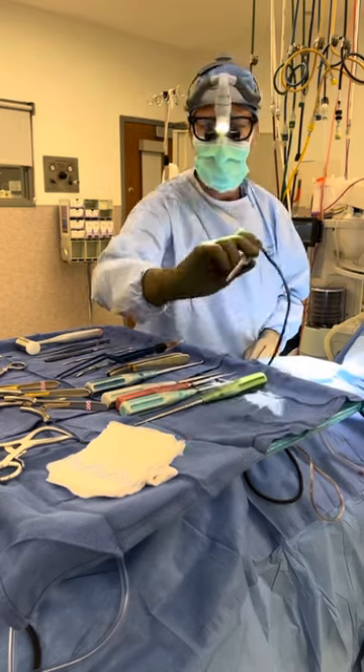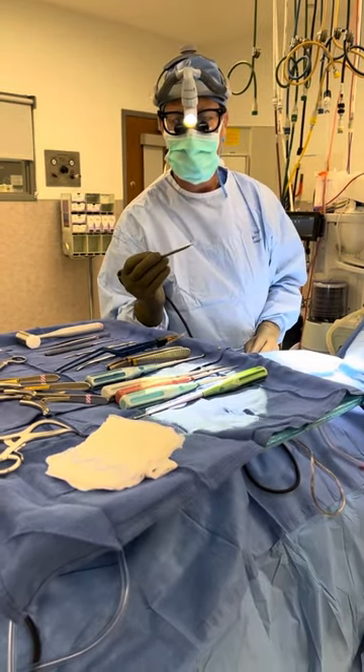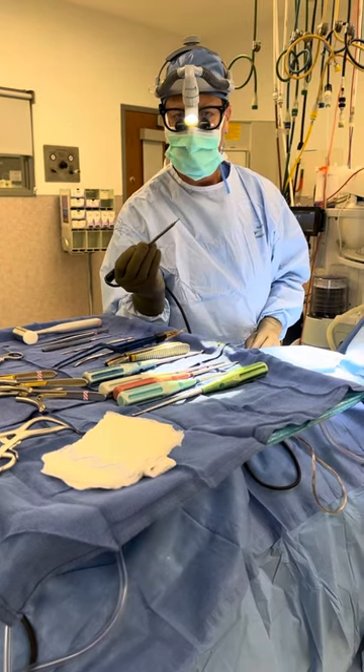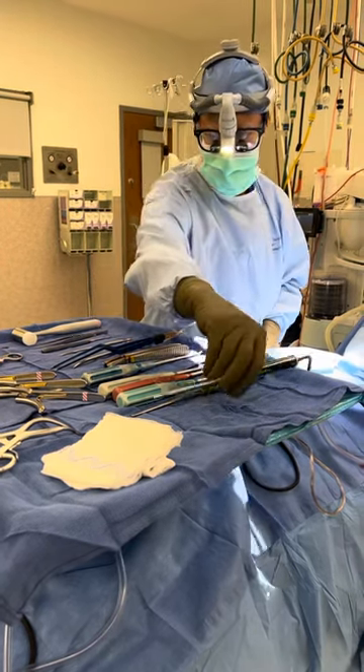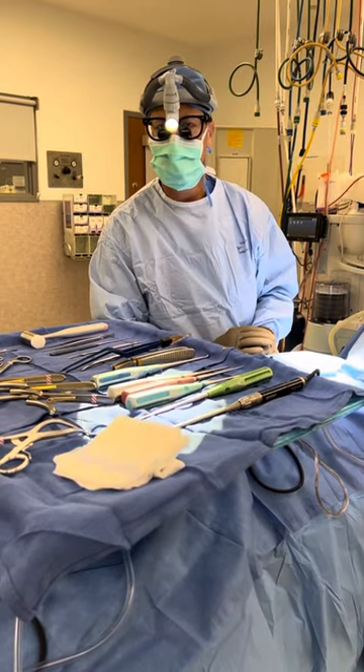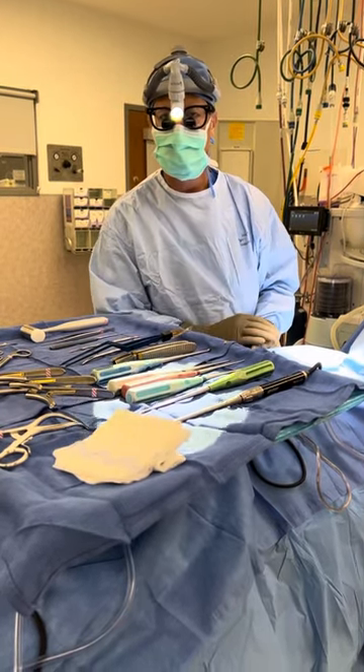Once I'm down deep in the disc space, often I'll use a drill. Sometimes there are bone spurs off the back of the bone and the spinal canal that I need to remove, and I use the drill to remove those bone spurs. But those are just a few of the instruments I use during a neck fusion surgery — I thought you might be interested to see some of them.